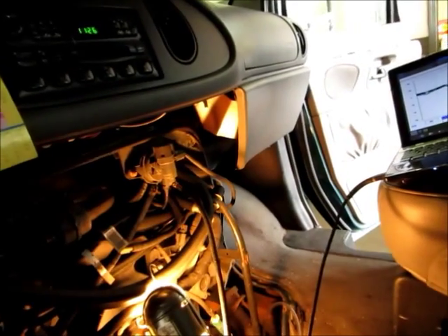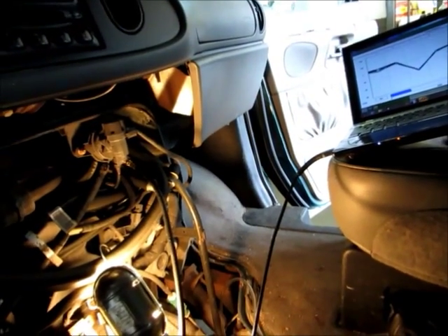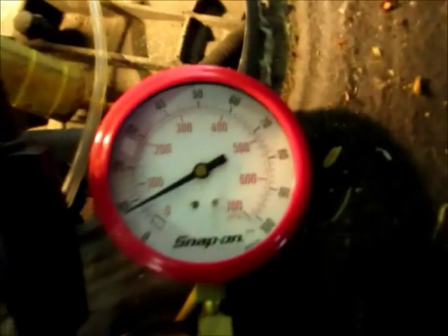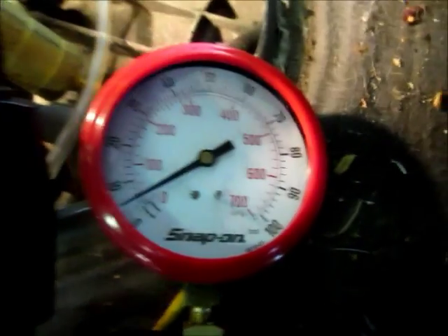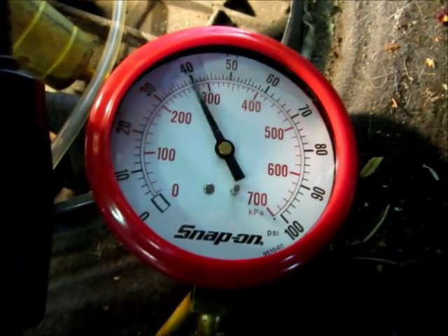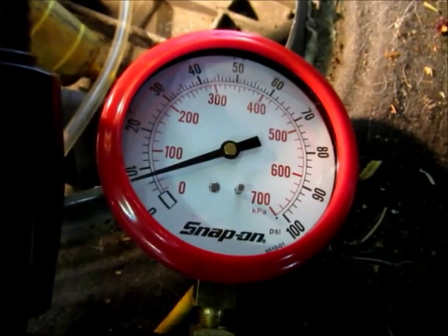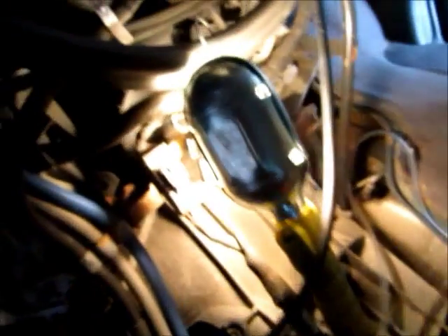I want to do a fuel system test with this, but I didn't know what year Ford starts with, so I did my own fuel system test. The customer complains about smelling fuel on this vehicle. So I put a fuel pressure gauge on here. I want to key it up — key off, then key on. As you can see, the pressure drops off immediately after the fuel pump turns off.